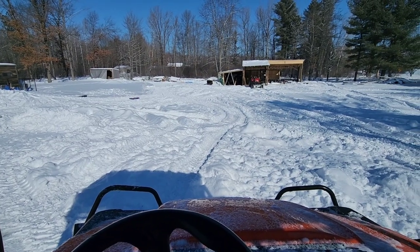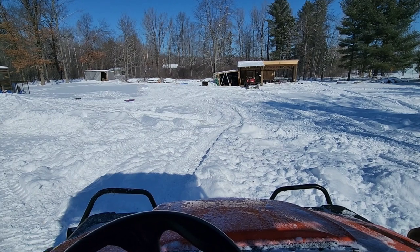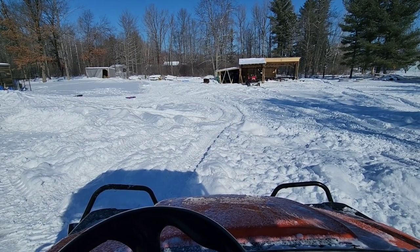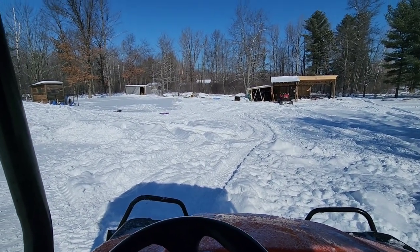Hey everybody, Thomas here. Today we're going to do a video on the Kubota Sidekick. This is the RTV XG850. We have 382 miles on this thing. We bought this thing approximately two years ago and we absolutely do love it.